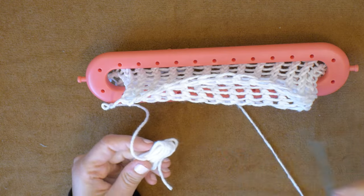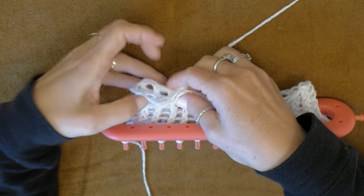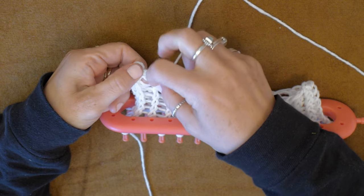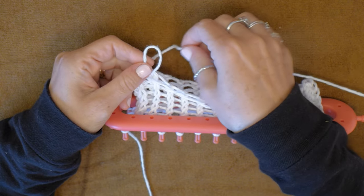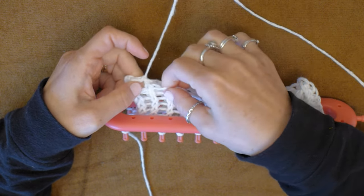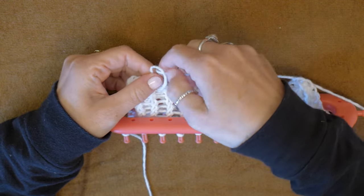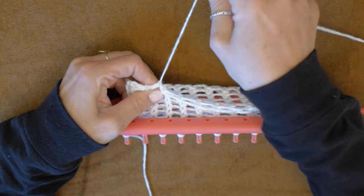Take the scrap yarn piece off and pull the slipknot out. Carefully line the rows on both sides up together. Push the end yarn string through the lined up stitch on both sides to make a loop, then push the end of the string through the loop and pull the string tight. Do this all the way across the edge of the dishcloth. Knot and then cut the end off. This is what it looks like when it is done.